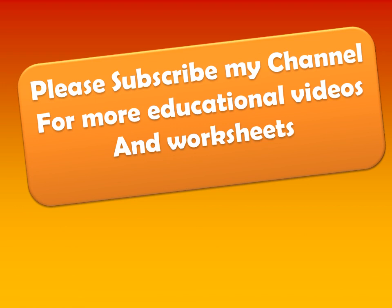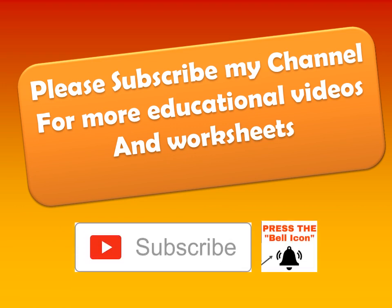Friends, for more educational videos and for free worksheets, you can subscribe to my channel and press the bell icon to get notifications of my videos.